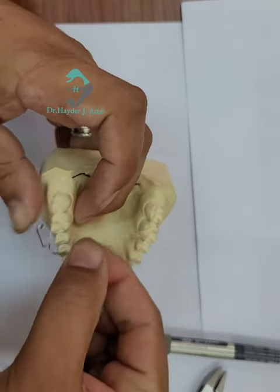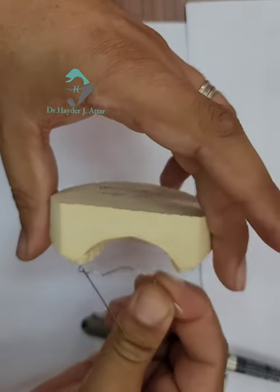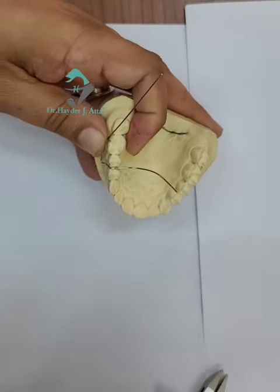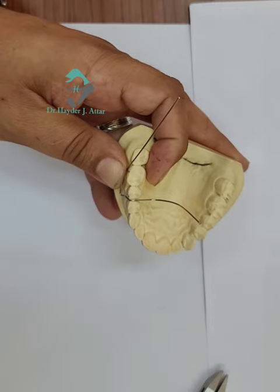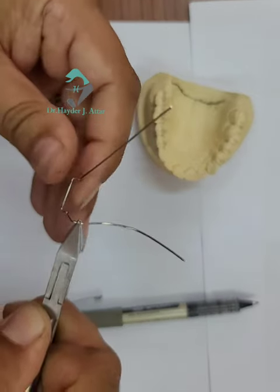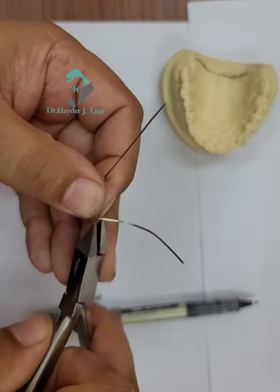Before making Angle C, make the curvature and the retentive tag to be adapted to the palatal. Give a soft bend by thumb and finger, then another soft bend to be adapted inside the palatal. Here is the position of Angle C — just a downward bend. Check it.